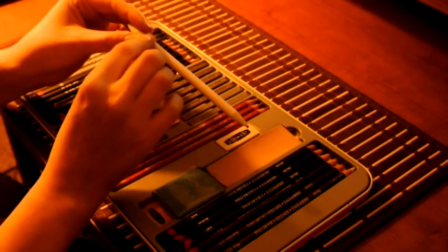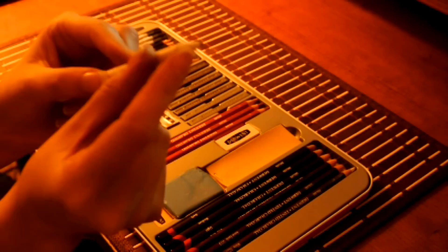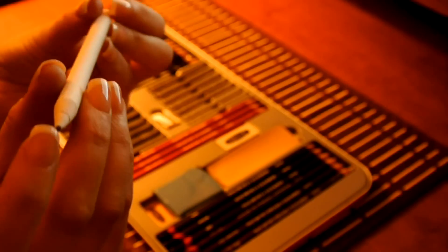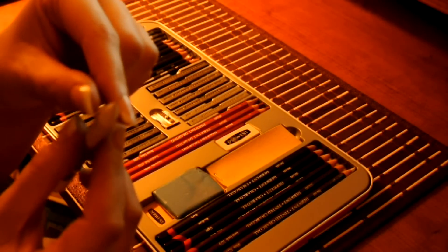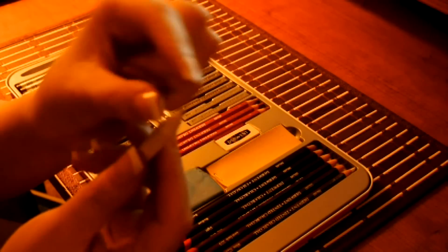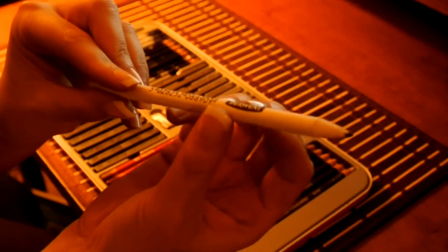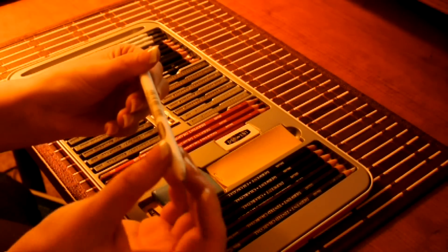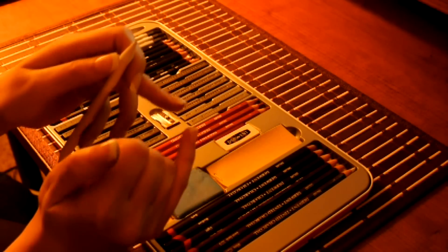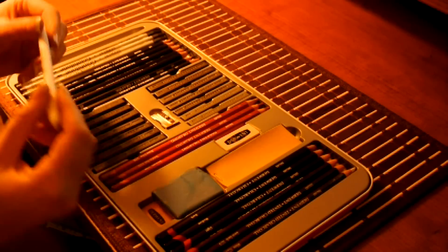You have your blending pencils. It's made of paper. And when you want to sharpen it down, you just peel it. So you can blend very detailed areas with this. It works very well. I mean, you can't always use your pinky - sometimes you need to get it right in the corners.